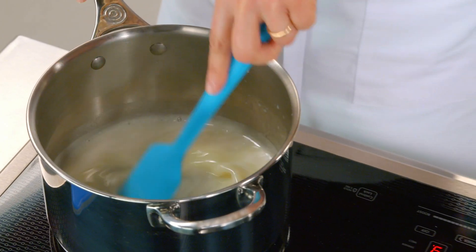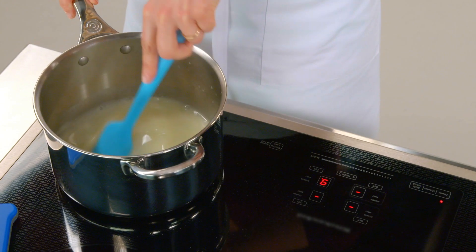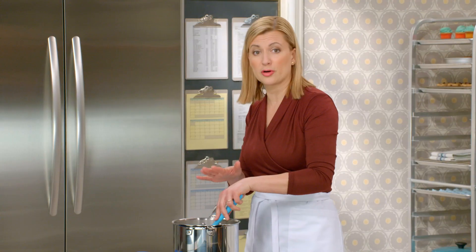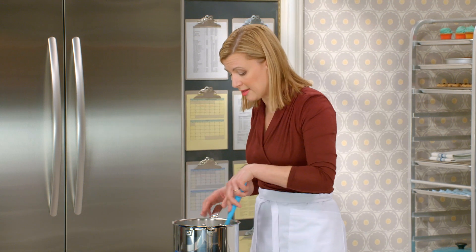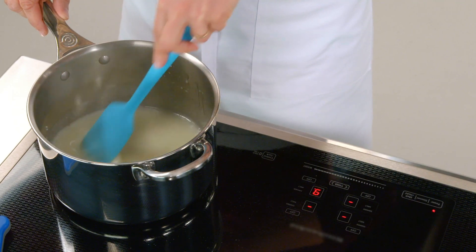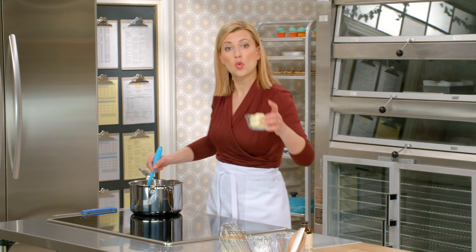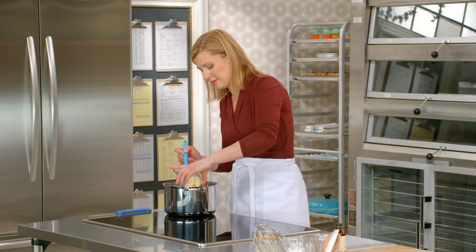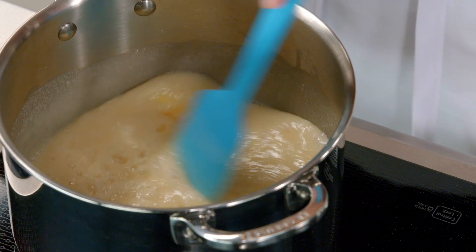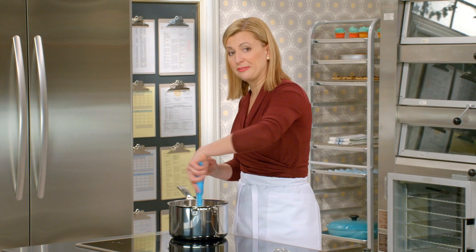I'll return that to a boil, and then I'll actually reduce the heat a little bit. Part of the reason for reducing the heat is to control the cooking so I can really watch that temperature, but also to prevent scorching — that condensed milk wants to caramelize very quickly. Now that I've crossed 110 degrees, I can add my butter: a quarter cup of unsalted butter, added all at once. I keep the heat the same, and now we keep cooking it to 115 degrees Celsius.